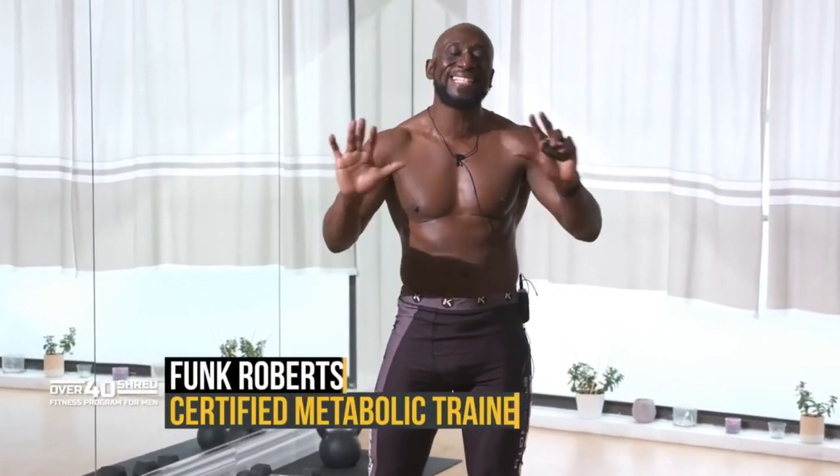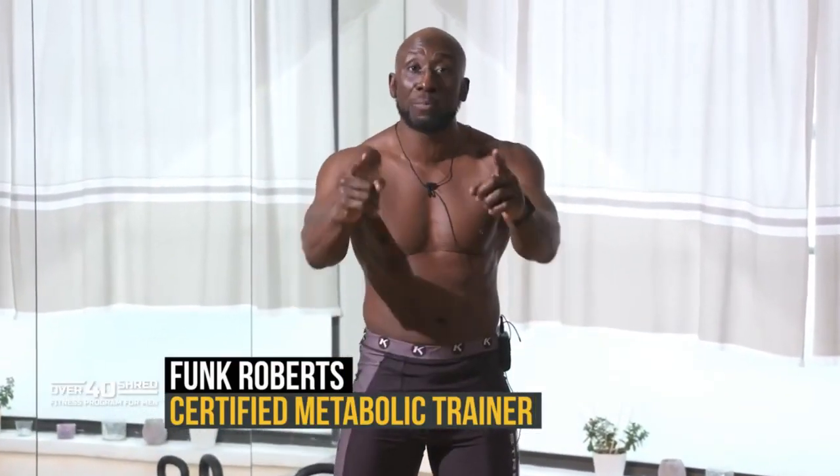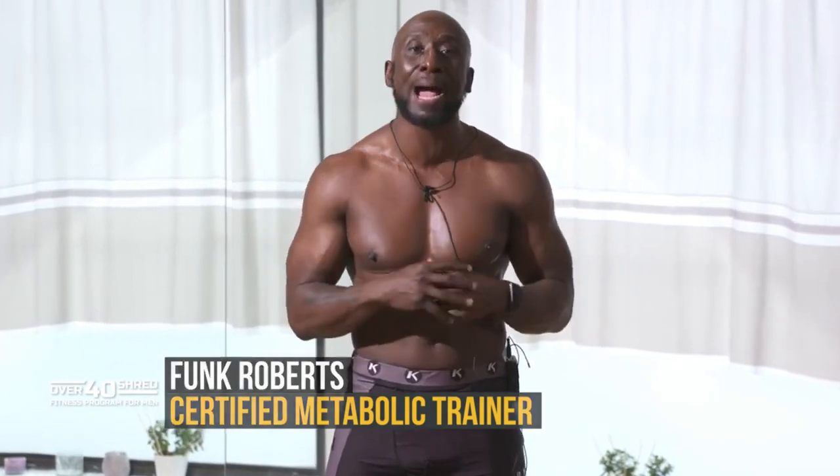Hey guys, Funk Roberts here from FunkMMA.com, Over40Alpha.com, and FunkRobertsFitness.com. Today I'm excited to bring you a six-pack ab workout — a six-minute ab and core circuit that you can use anywhere, anytime, because we're just using our body weight.